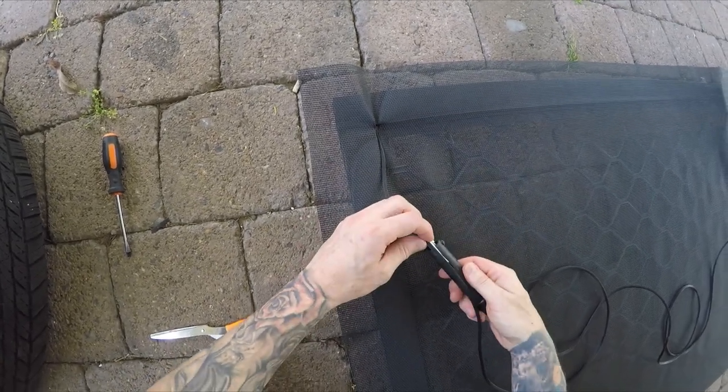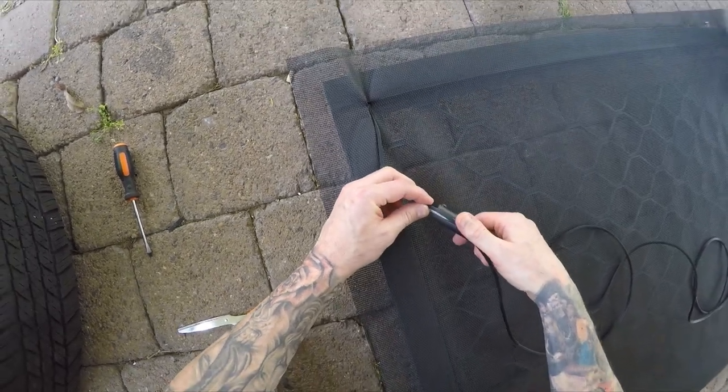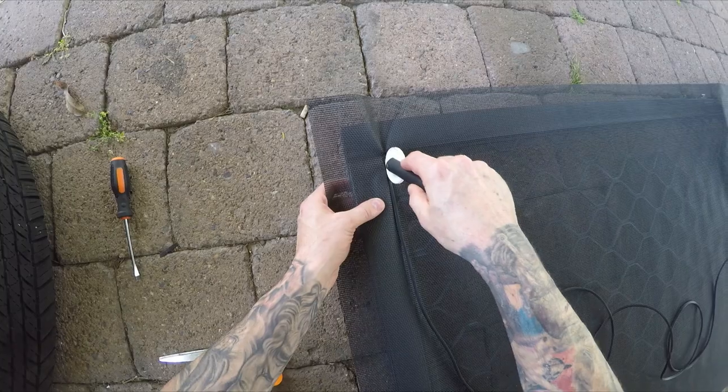The spline goes in between like this — it's grooved and goes in between the roller. Just roll along all the way down the channel.